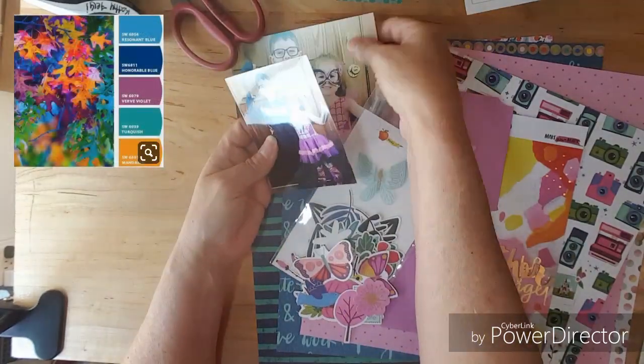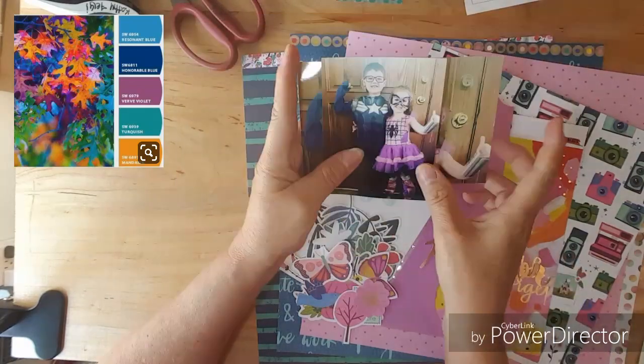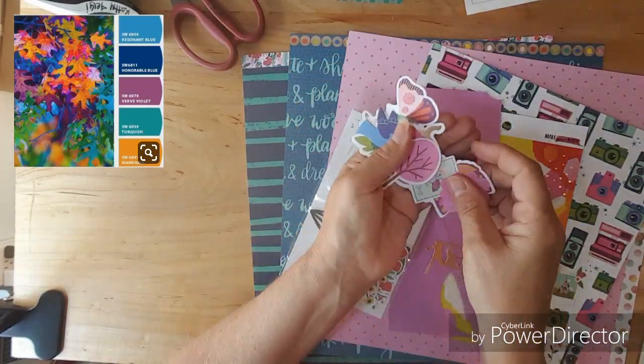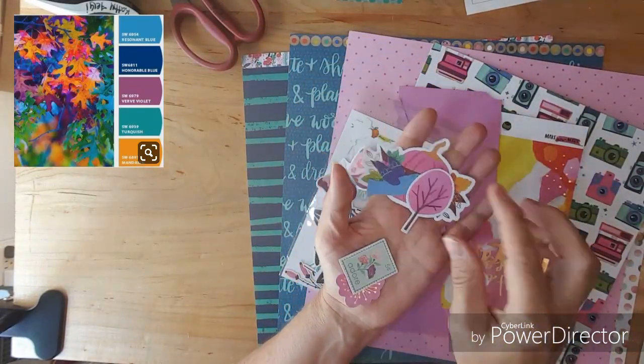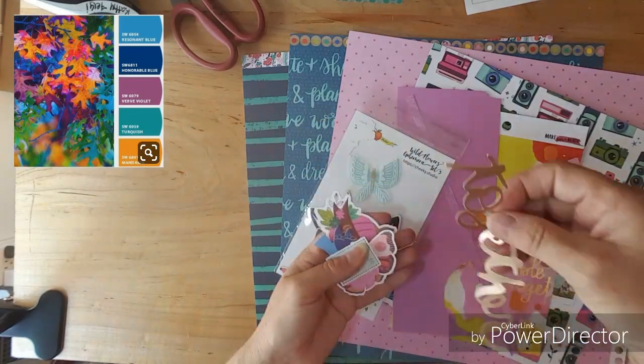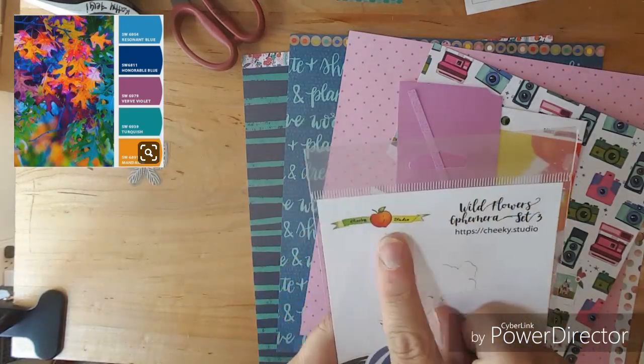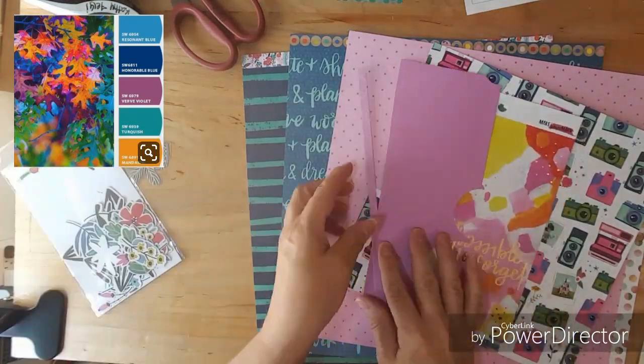Hello everybody and welcome to Minikit Monday. These are the photos that I'll be scrapping this week. I pulled some truly great Paige Evans ephemera and then I also pulled some Cheeky Studio.